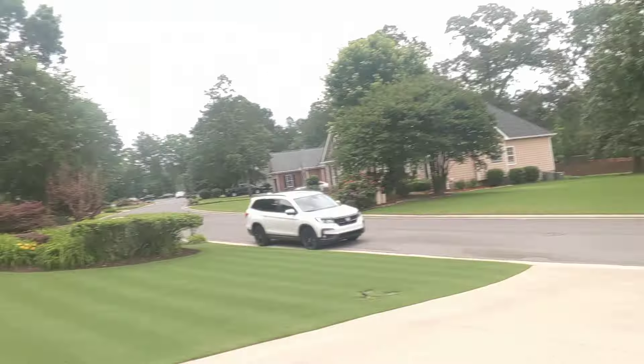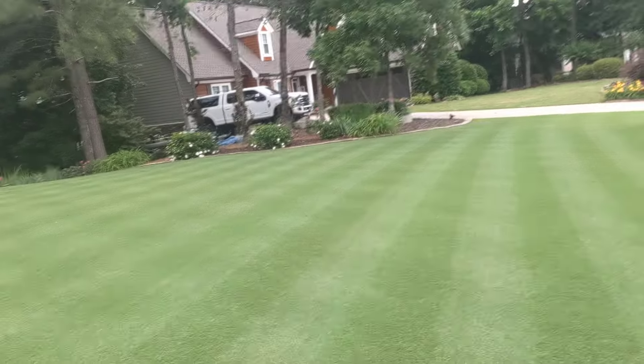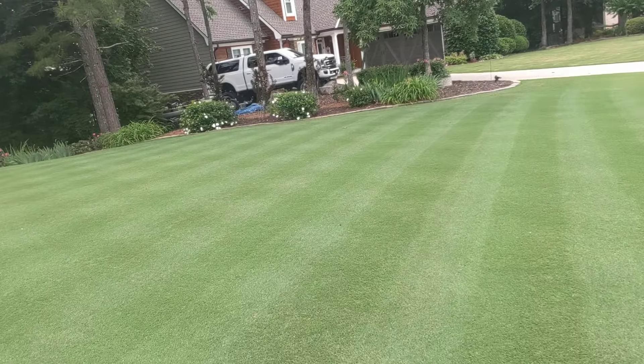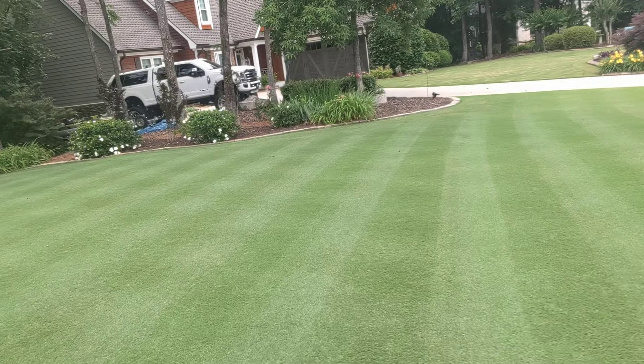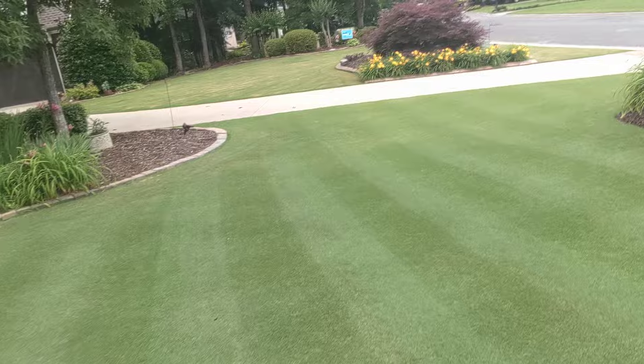I want to talk to you about something. It's about two o'clock in the afternoon, overcast skies, and you're looking at my yard right now. I'm helping my neighbor out this season — doing periodic treatments on his lawn and reel cutting it.